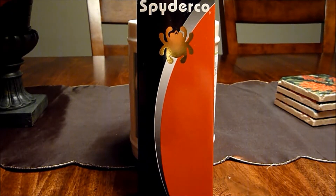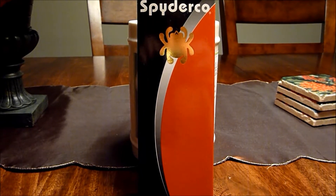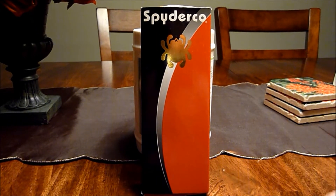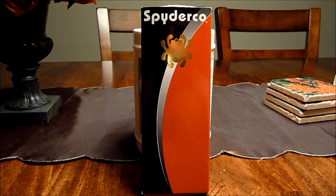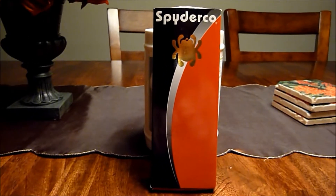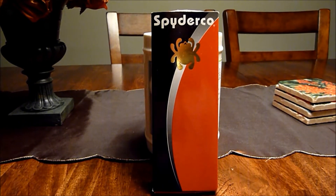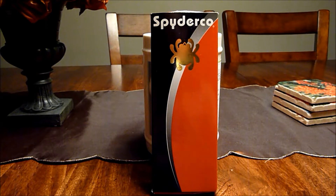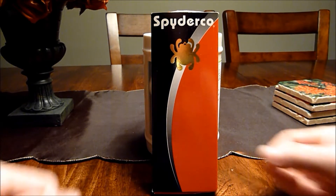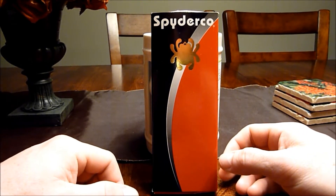What's up YouTubers? Mr. Cleaner Nash with a Spyderco knife review. I'm starting to get into knives. My wife tells me I'm buying too many guns, so when she drops the hammer — you know what that means, at least you married folks do — you come up with an alternative, and knives are a hell of a lot cheaper.